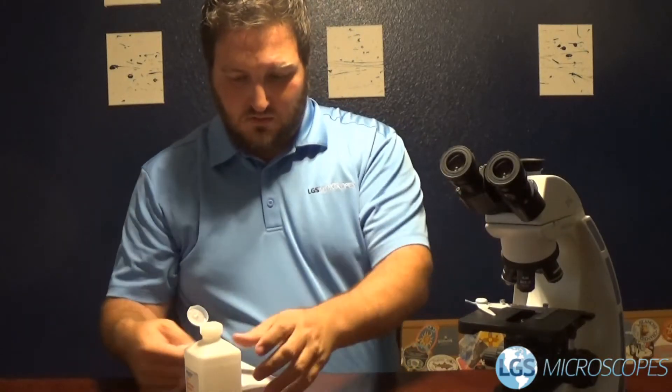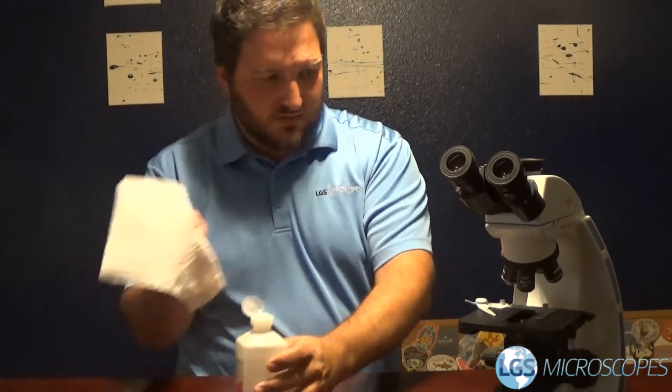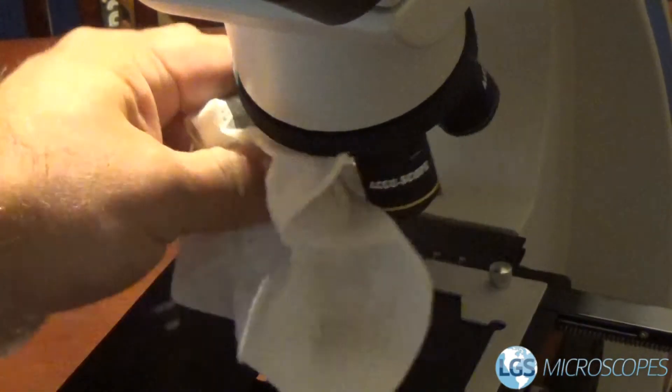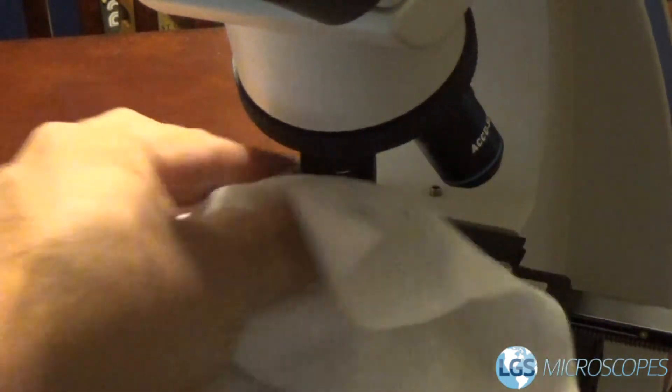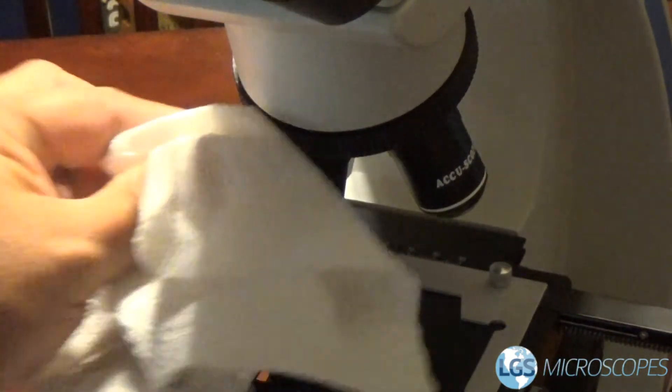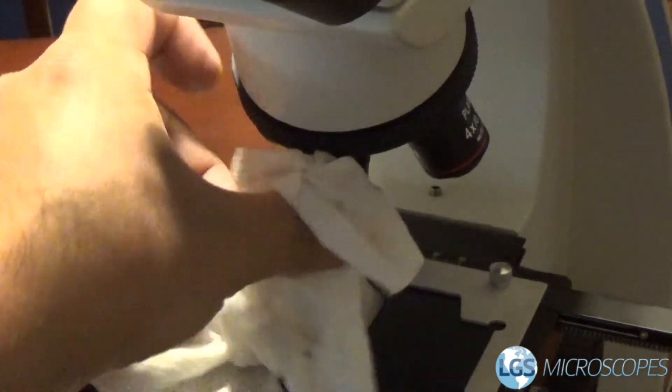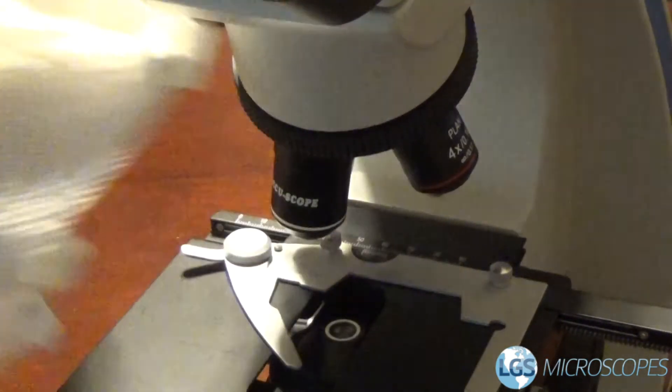And then last but not least, wipe off our objectives themselves. In some cases if you have a less expensive microscope, the objectives' paint will sometimes come off if it's a less expensive model. So if that happens, maybe try to find something else that's not going to take the paint off.